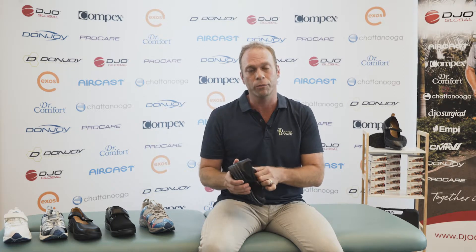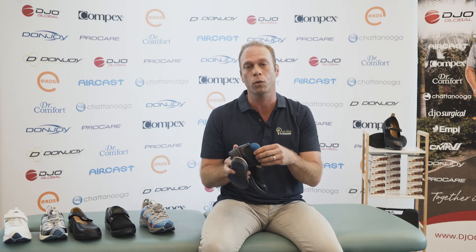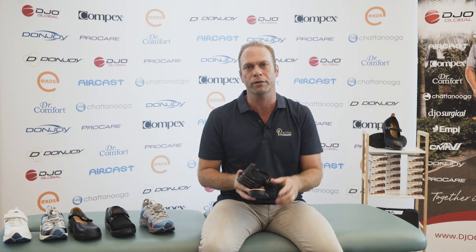Most of the shoes come with removable footbeds and an adjustable insole, so if you do have one foot longer or wider than the other, we can make adjustments to the insole to give you a better fit.